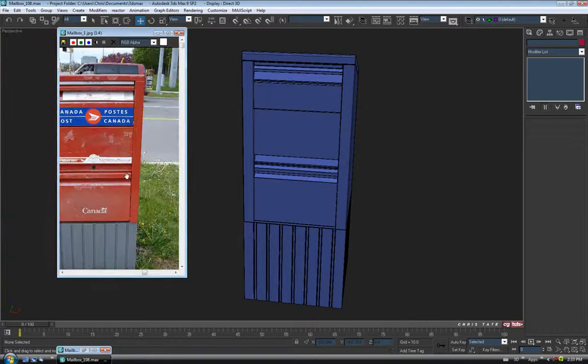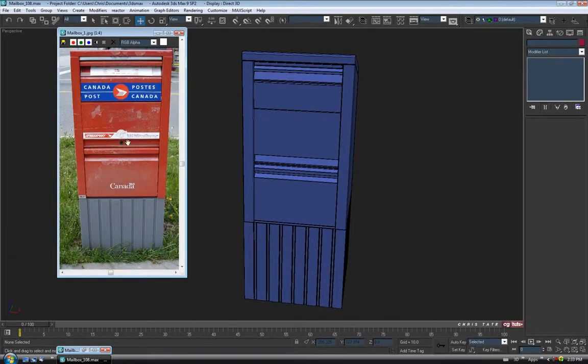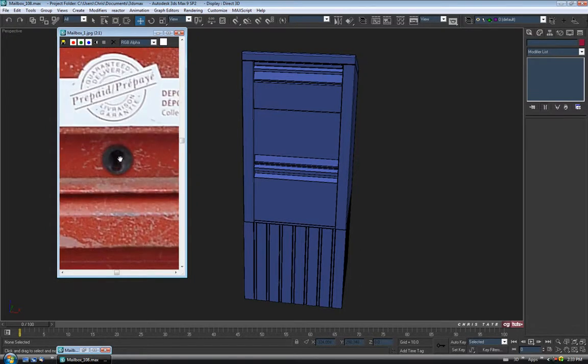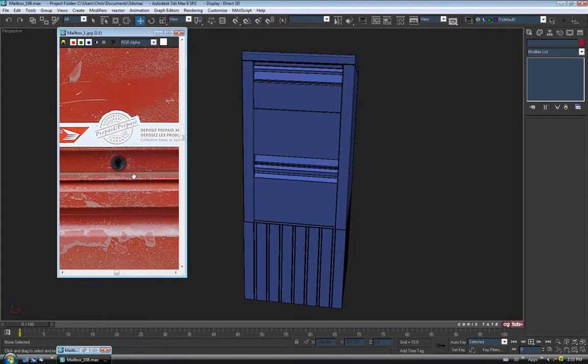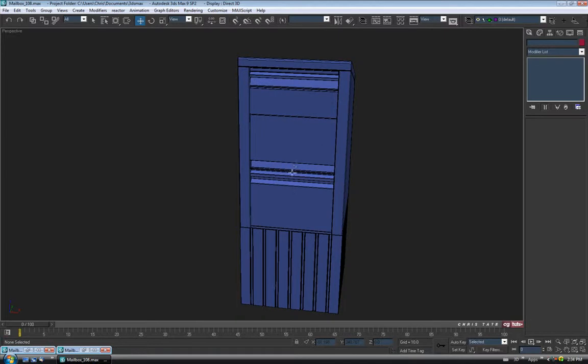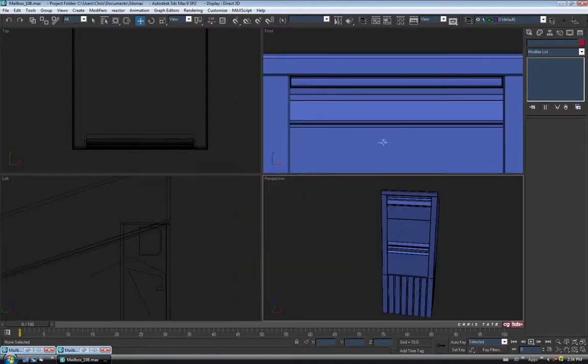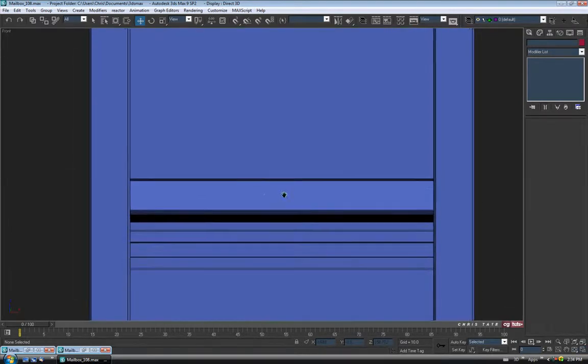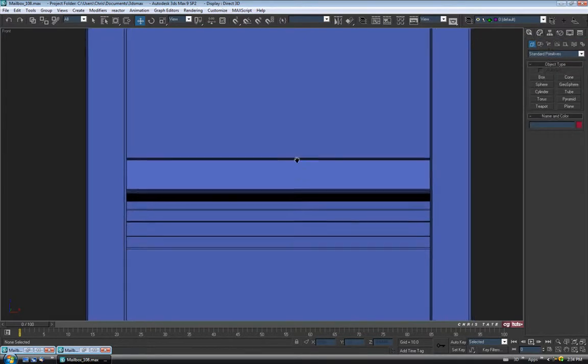So we only have a couple more pieces left. I think we'll do the lock keyhole next. You can see on the reference here it's kind of a weird shape. I think I might deviate from the reference for this and just make a really simple one. I'm not going to bother cutting the hole actually into the door for the keyhole — I'll do one that's got a little narrower opening so you won't see in there and notice there's no hole. So let's go into the front view. And I'm just going to go into the create panel — we'll use a spline for this.